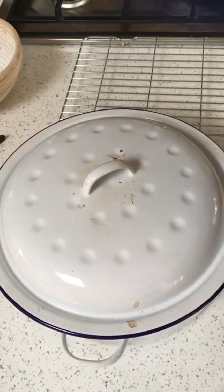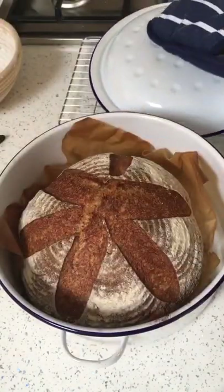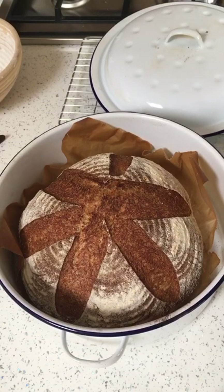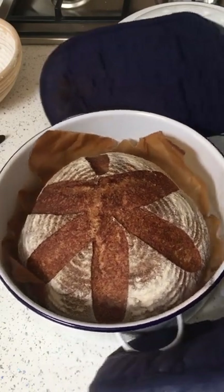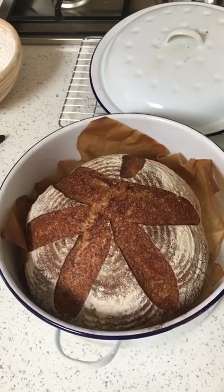First out of the oven is my loaf made using Galaxia, my new wholemeal starter made from scratch. This is a loaf made with potato water, 50% wholemeal, 50% white. I think it looks pretty good. Smells amazing. First one out of the oven - let's get it on a rack to cool and see what's going to come next.